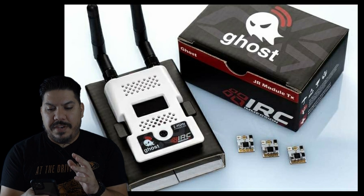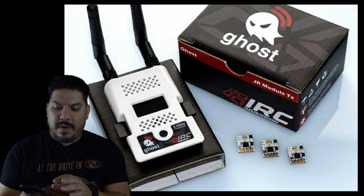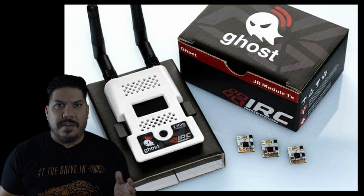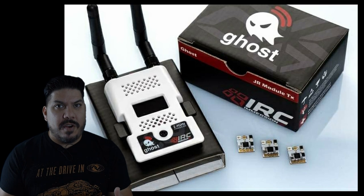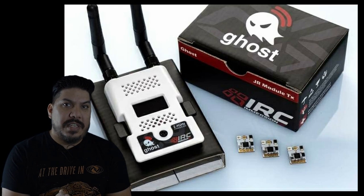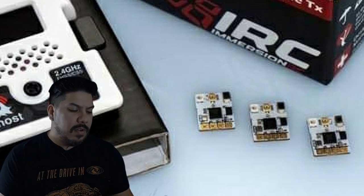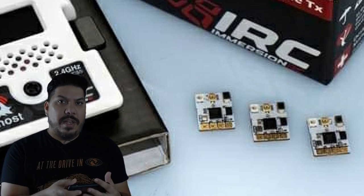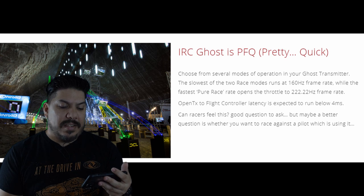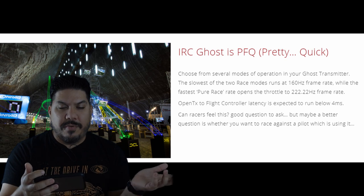Let's go over some of the actual features. The module itself and the receivers look really cool — it's an awesome white coloring with sort of the same holes you would find on the RapidFire module, with two linear antennas sticking up out the top. It actually has a screen and a little jog wheel. The receivers look really nice and small, running multiple different types of protocols like fast S-bus. One of the most exciting things is that it can run in two race modes: it can run at 160 Hz frame rate for the fastest pure racers and opens up throttle to 2222.22 Hz.